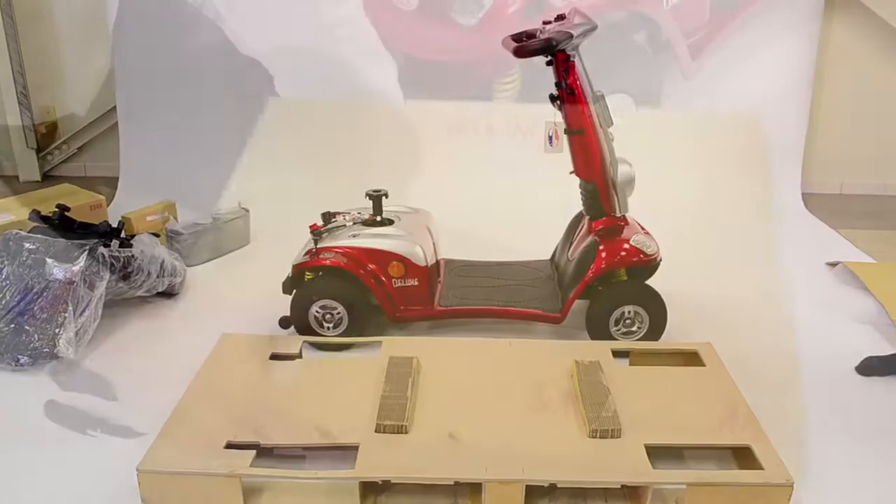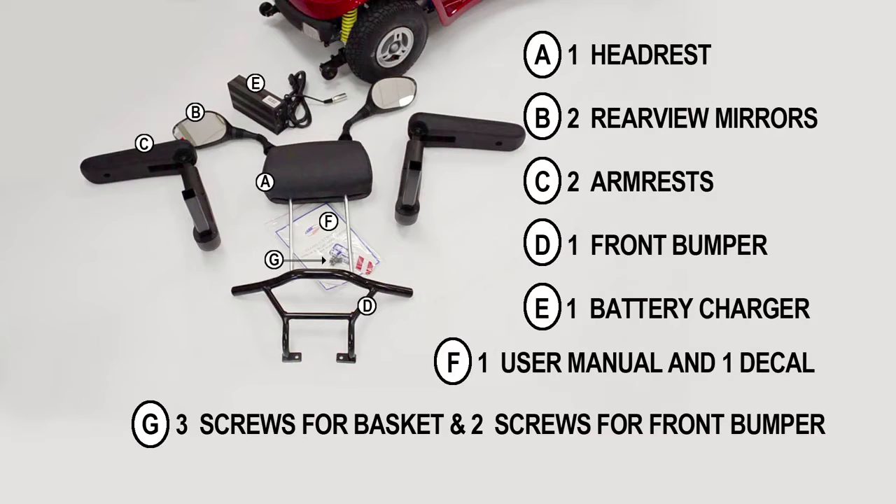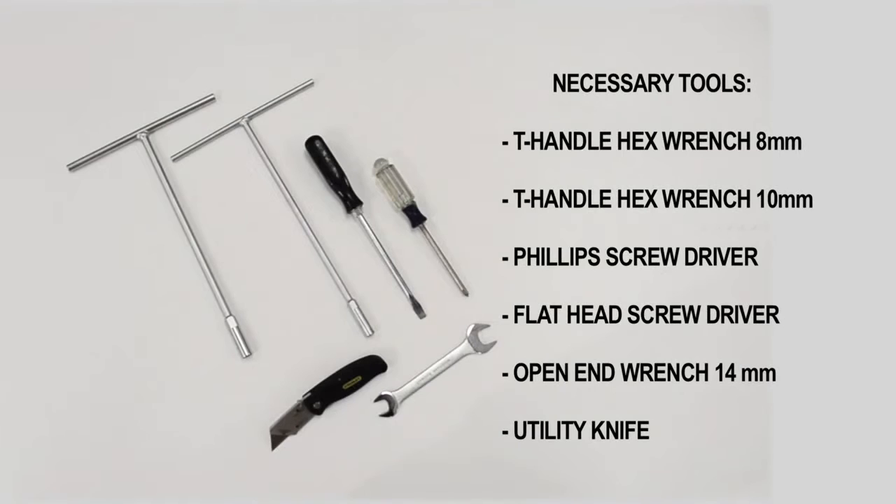The larger box contains one headrest, two rear view mirrors, two armrests, one front bumper, one battery charger, one user manual, one decal, three screws for the inside tiller basket, and two screws for the front bumper. The tools you will need for assembly are two T-handle hex wrenches — 8mm and 10mm — a Phillips screwdriver, a flat head screwdriver, a 14mm open end wrench, and a utility knife.